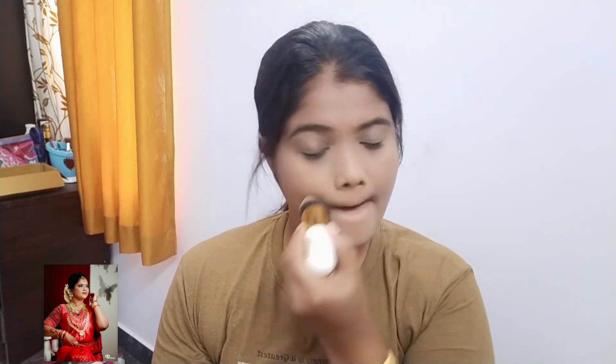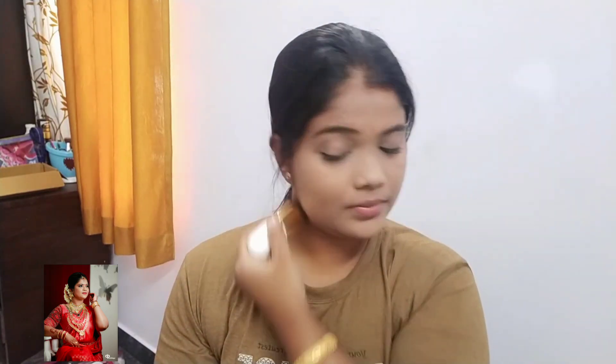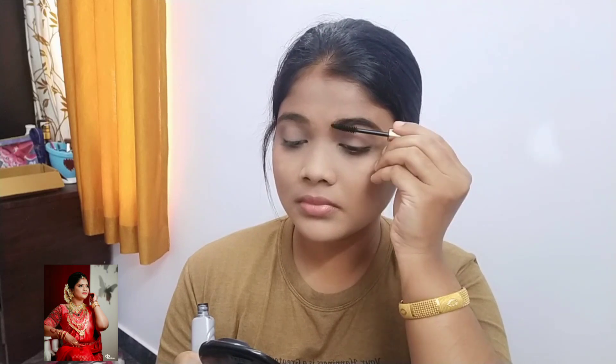I'm going to put a powder on my face. I'm going to use a brush on my face and do a natural finish. This is a mascara on my face for a natural finish.